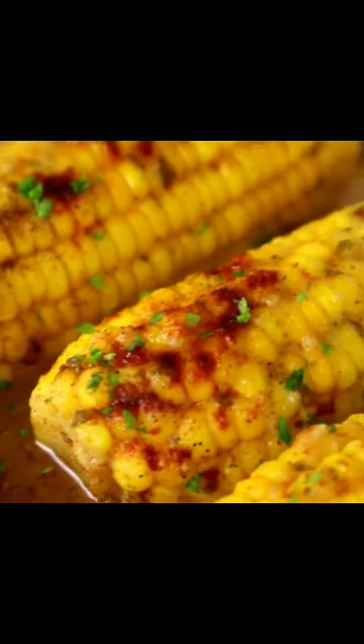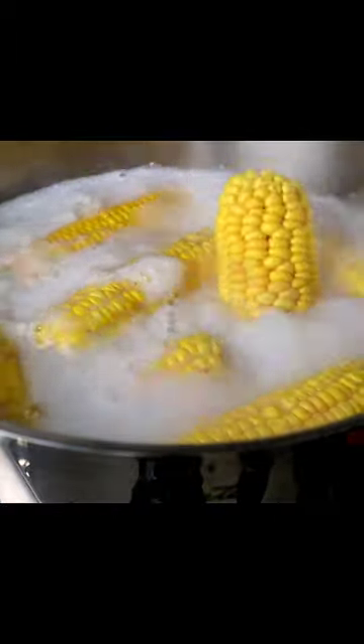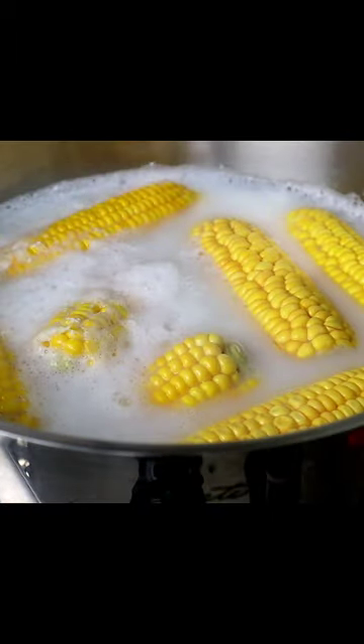How to make garlic ranch parmesan corn on a cob. First thing we're gonna do is boil our corn — cup of milk, bring this up to a boil, start adding our corn. Let this boil for about 20 minutes.